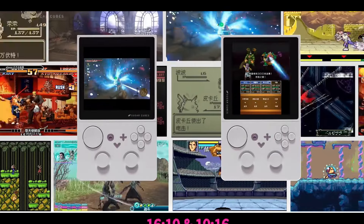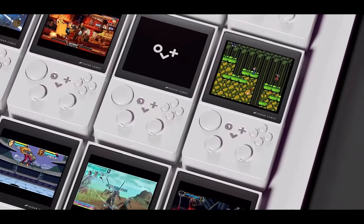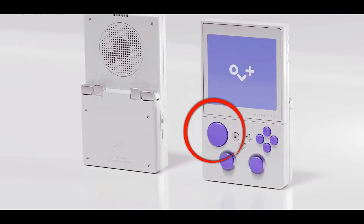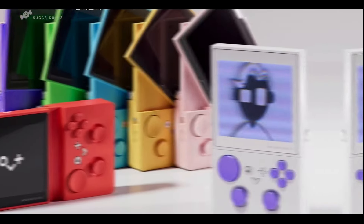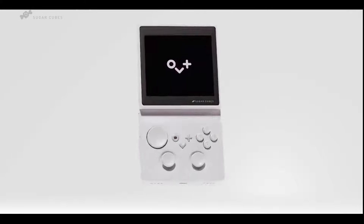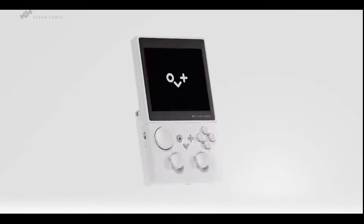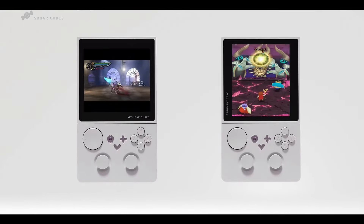However, the design choices seem a bit odd, with those extremely sharp edges on the device and a weird disc-shaped D-pad. Gaming handhelds are an art form and designers need to be precise, as players are going to hold the device for a very long time. Having a beautiful design is one thing, but if it's not comfortable ergonomically, it can put off a lot of buyers.